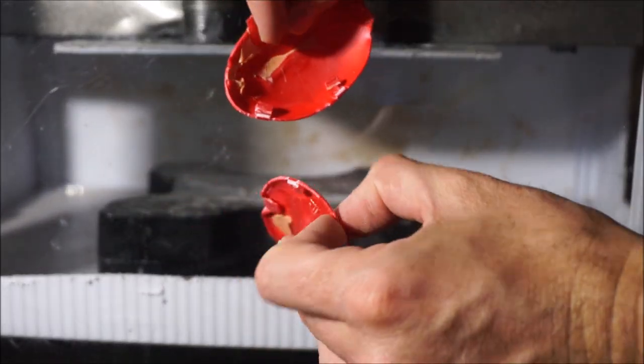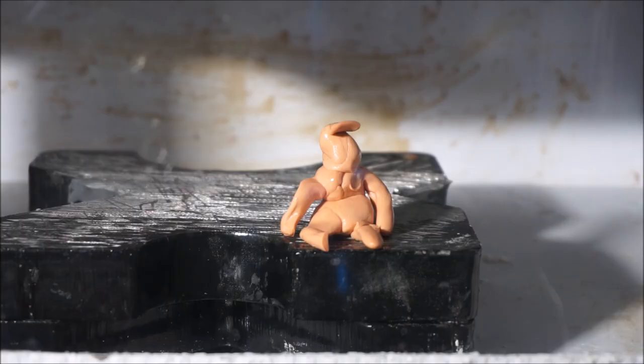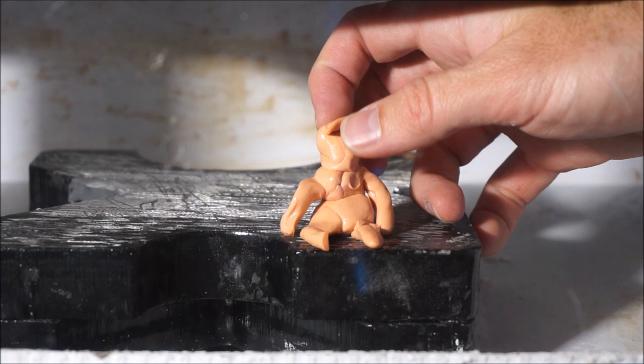Here's the Silly Putty egg after the squish. If you can't tell who this little Silly Putty guy is, it's Donald Trump. You can tell by the hair.